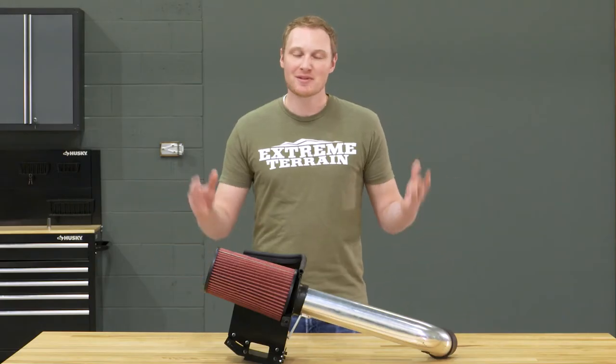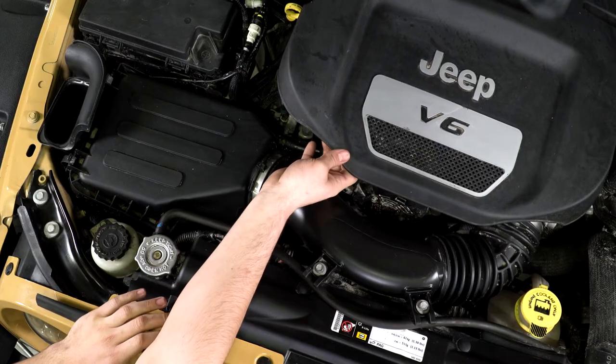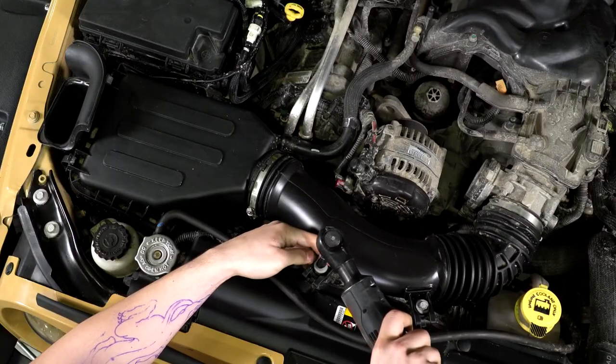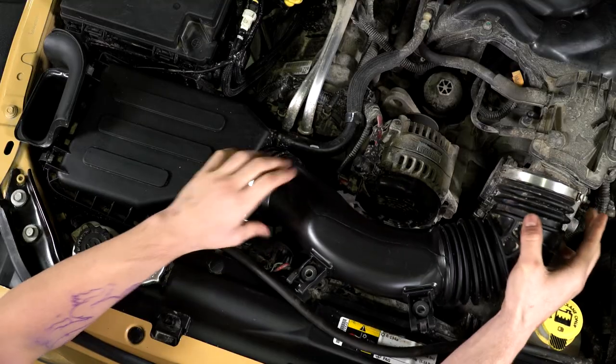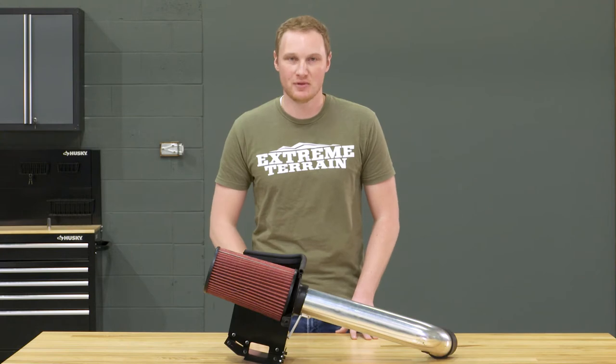This is a very simple one out of three wrench install that you'll be able to get done in about an hour with just some traditional hand tools. The first step is going to be removing that factory air box and your factory air intake tube from the Jeep. There are a couple of clips and a couple of screws that you'll have to remove, as well as some clamps, to get that off your Wrangler.